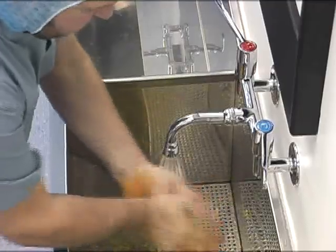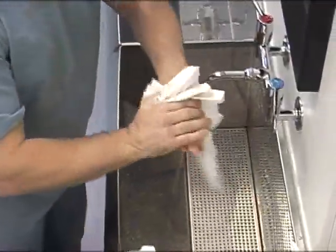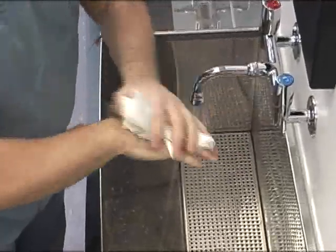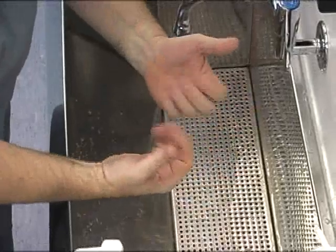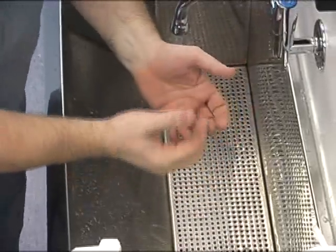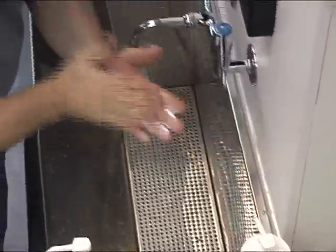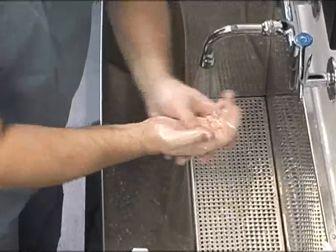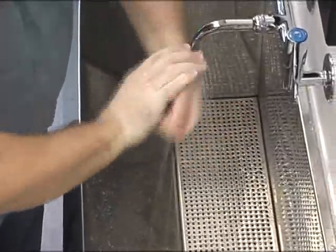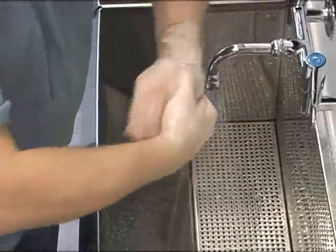Wash your hands. If you need to apply hand cream, make sure it is non-irritant and water-based, as some types of cream cover the hands with a protective layer that impedes the action of the antiseptic lotion used in the next scrub.